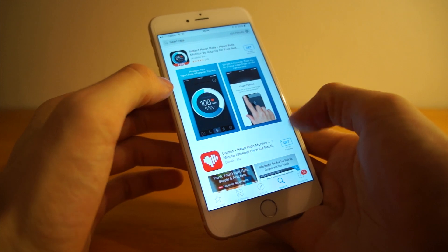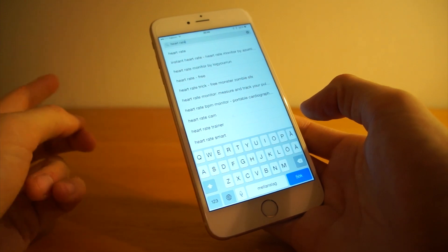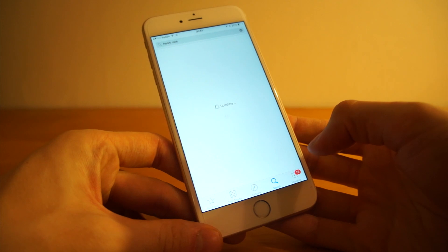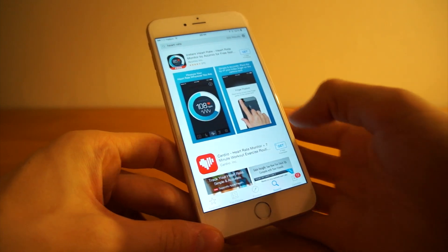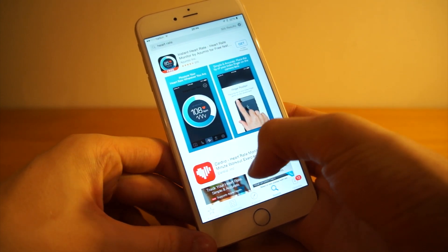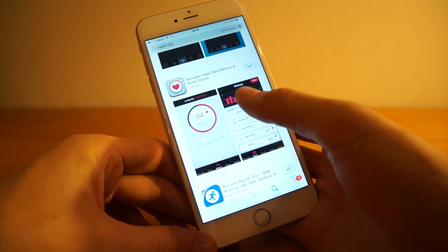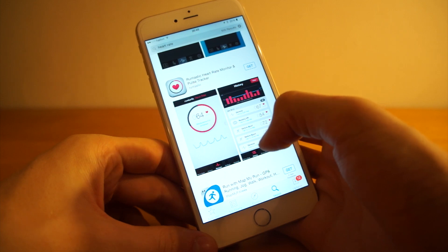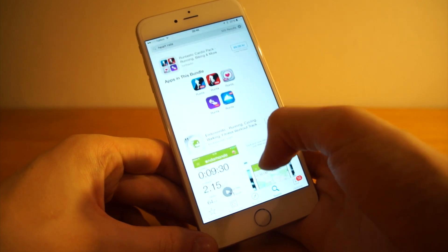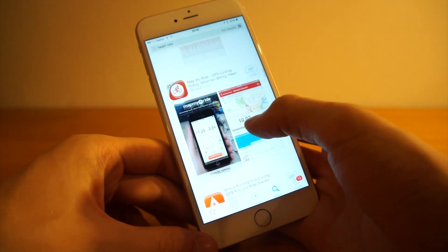The first thing you need to do is go into the App Store and search for heart rate. There are numerous apps that do heart rate monitoring. I tried several of them but I haven't found them that good. There will be a lot of apps showing up. For example, I tried this one from Runtastic — it didn't work at all, it didn't even get my pulse when I was trying. I've also been trying some free ones that haven't been working that well either.